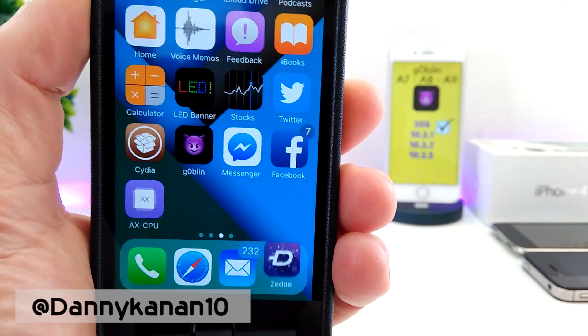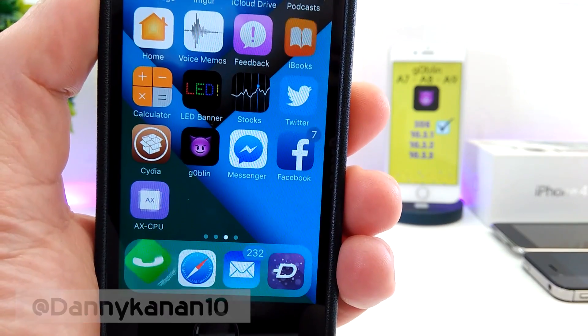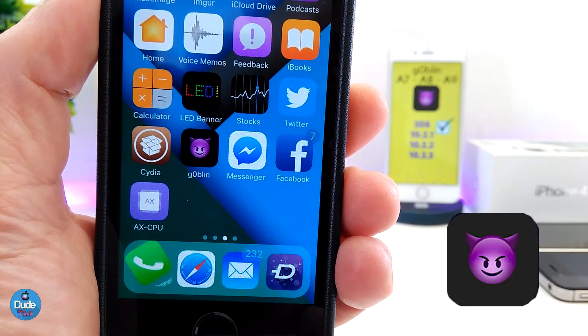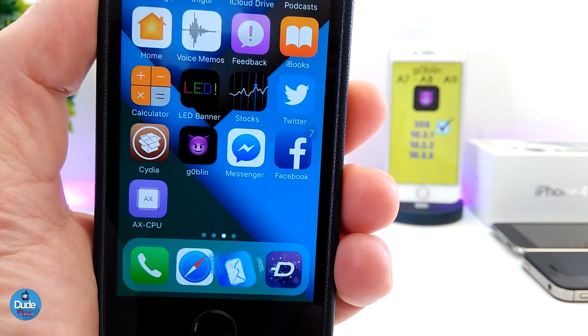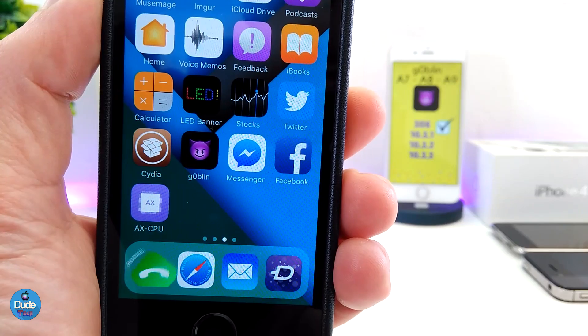Hi everyone, this is Danny for Duo Tech. Welcome back with a brand new video. In this video I just want to quickly mention something — a lot of people have been asking me about Goblin Jailbreak: what is the A7, A8, and A9? What does that mean, what about the supported devices, and is Goblin going to support a lot of devices in the future? So let me answer some questions for you guys.